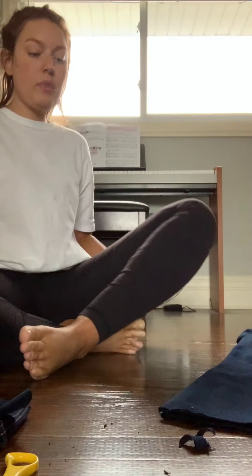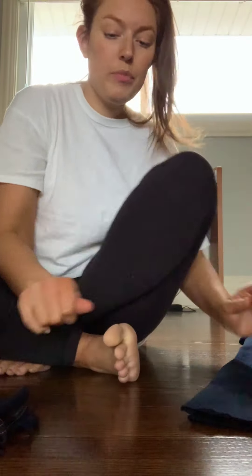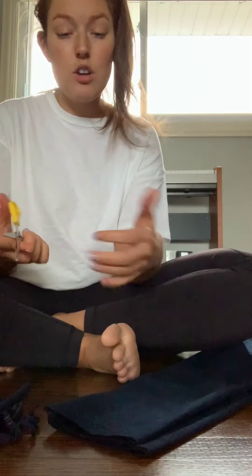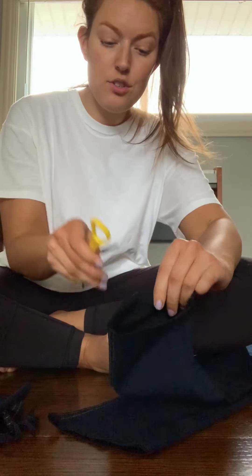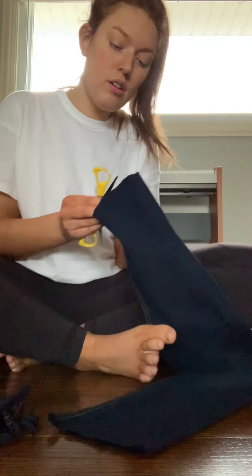Pretty good. So what I'm going to do now is try to give them a little distressed look. I think they'll get more distressed once I wash them, but I'm just going to go ahead and take my scissors and just kind of run them along the edge.